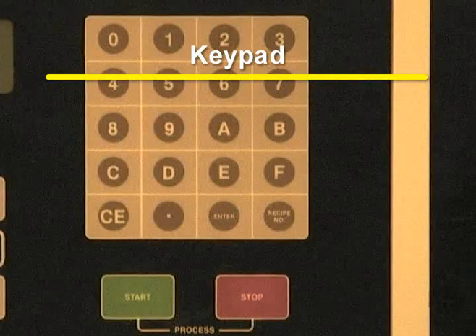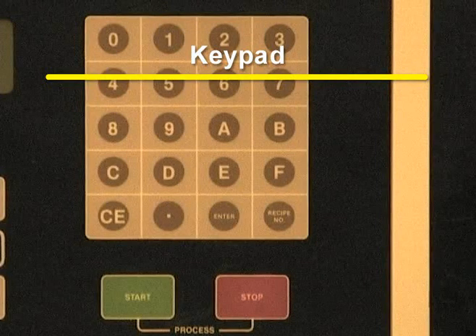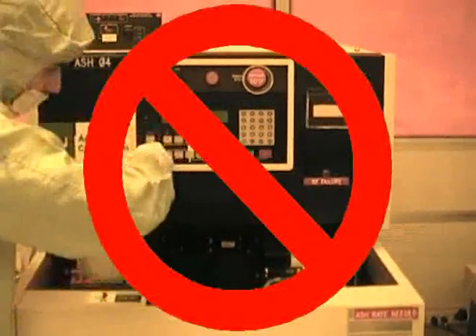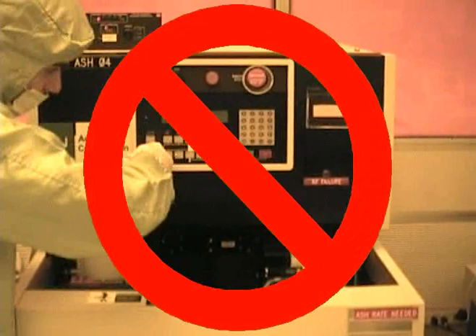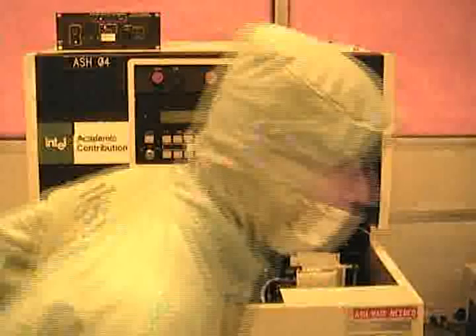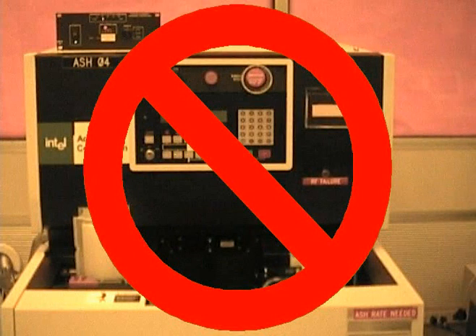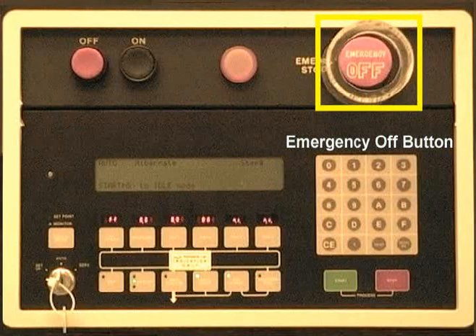The keypad is located on the right side of the main display. Please do not turn the key — the key should remain in Auto Mode. Please do not remove the key, as it is needed by staff to program and perform maintenance on the system. The off button shown here is the emergency off button; please only press it in the case of an emergency.